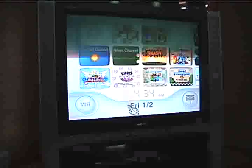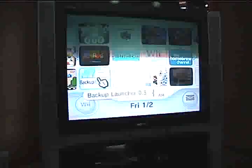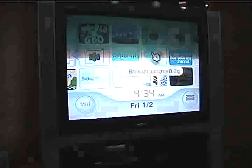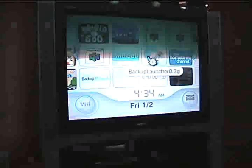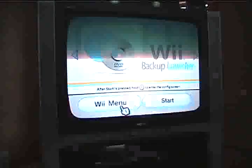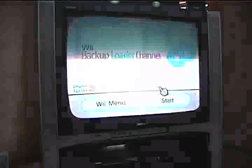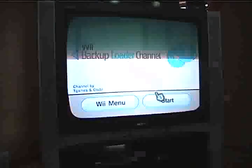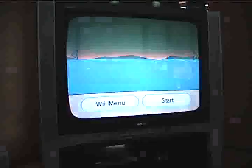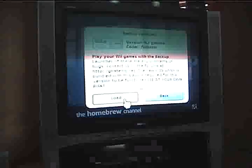Next thing you're going to need to do is go to the Backup Launcher 3.0.3. I personally use this one because it just works better for me. But for this tutorial, I'll just show you the one that's included — you go to Wii Backup Loader. For you guys, it'd be in the Homebrew channel, so go there. I think you would have it as a channel, but either way, it doesn't matter.